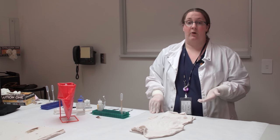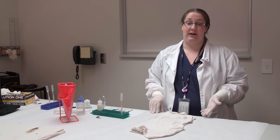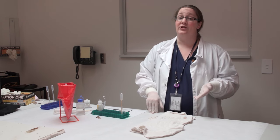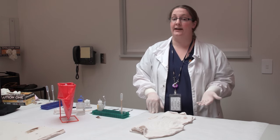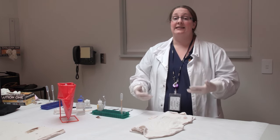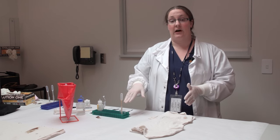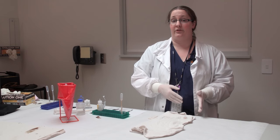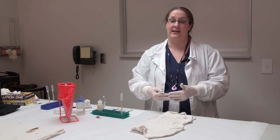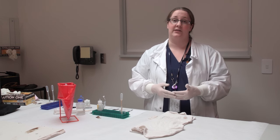The third and final test for semen is actually a microscopic sperm cell search. This is the only confirmatory test we have for semen - if you see a sperm cell, that is 100% positive for semen being present on that item. However, we do deal with cases where males have gone through a vasectomy and do not have any sperm cells left. Using the two other presumptive tests together gives us an indication that semen is present without seeing sperm cells, because the body fluids that react with the acid phosphatase test that are not semen are not the same body fluids that react with the P30 test. So if we get a positive result on both presumptive tests, that's a good indication we're dealing with semen.